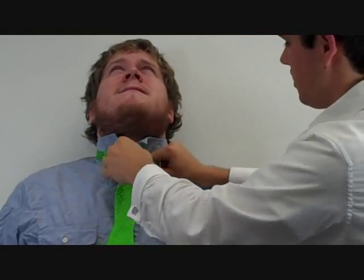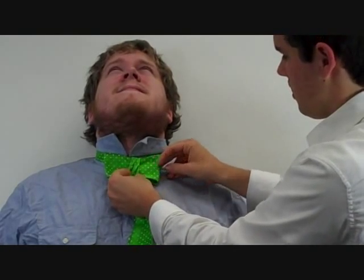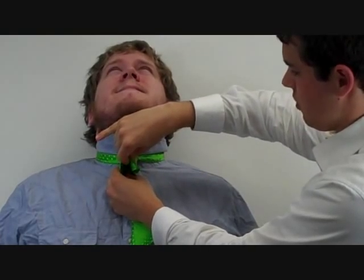Then you're going to take the long end and fold it over the front end that you just made. Next, take these two little wings and you're going to pull them like this.